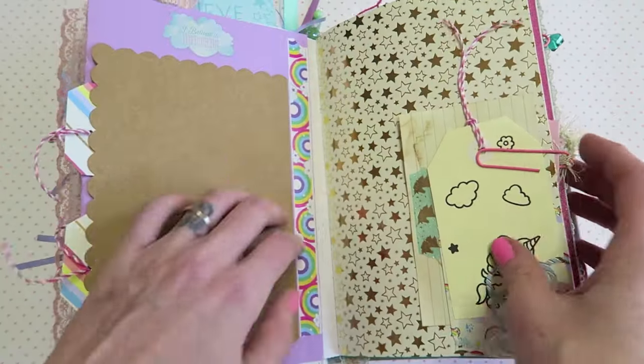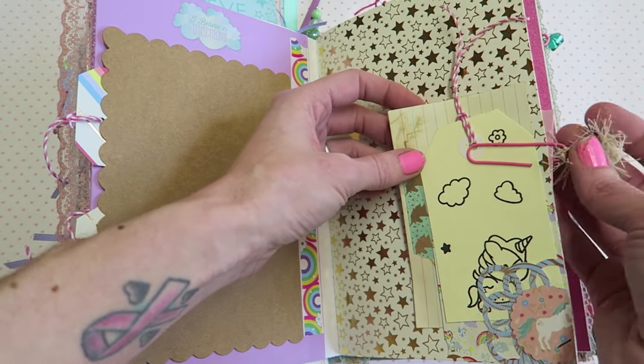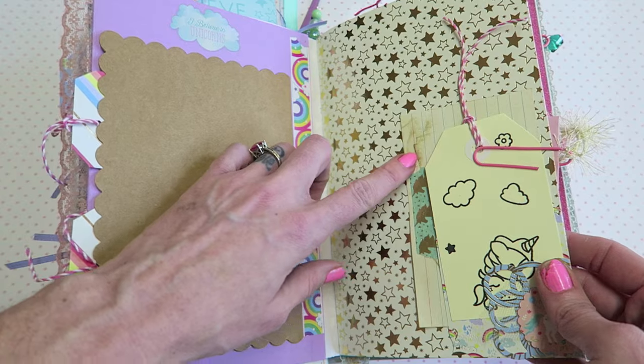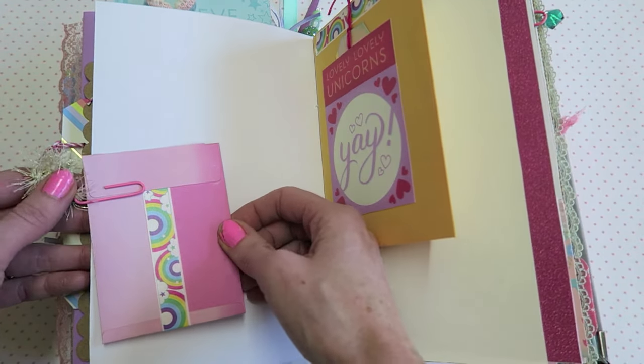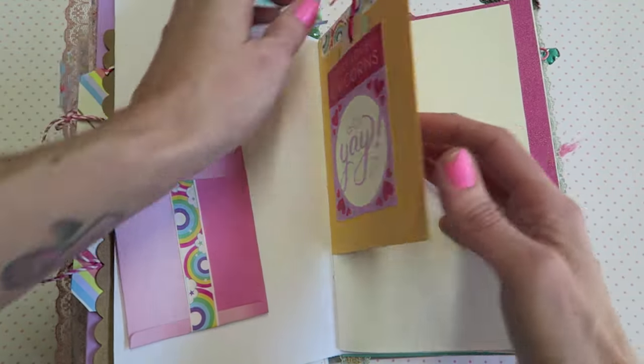Over here this is like a little tuck spot down here — I'm just holding it on with a clip just for show. A little index card that's coffee-dyed with some washi tape, and that's holding on a little pocket. Back here we have a little pocket.